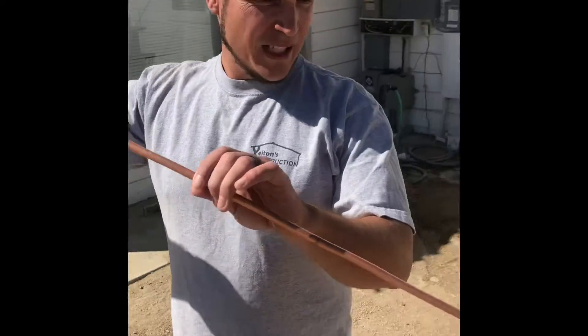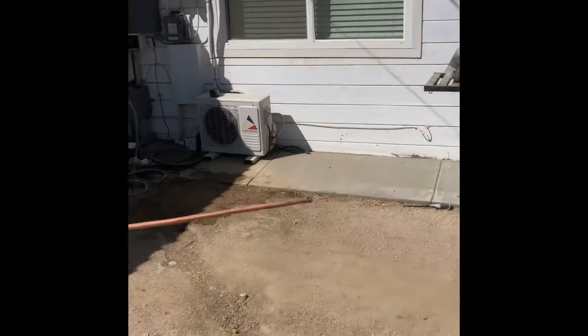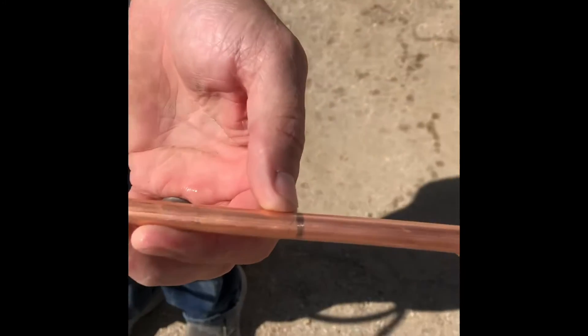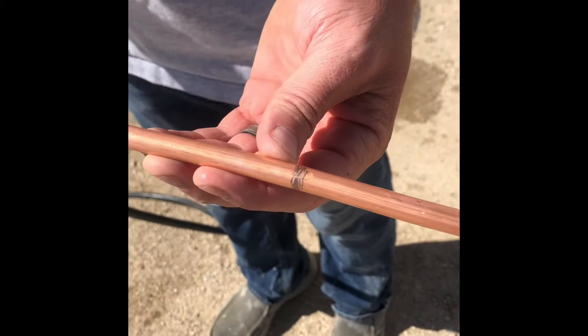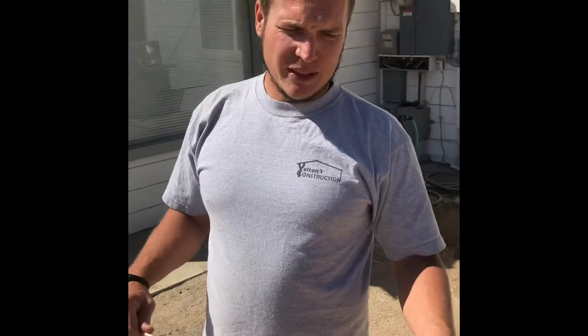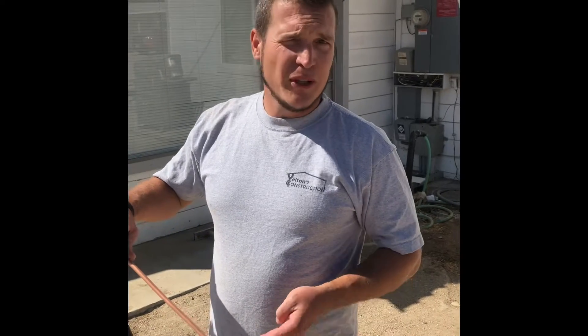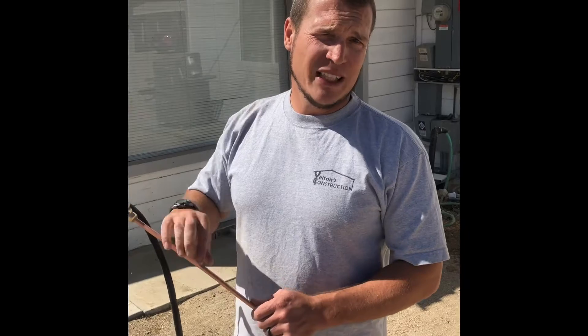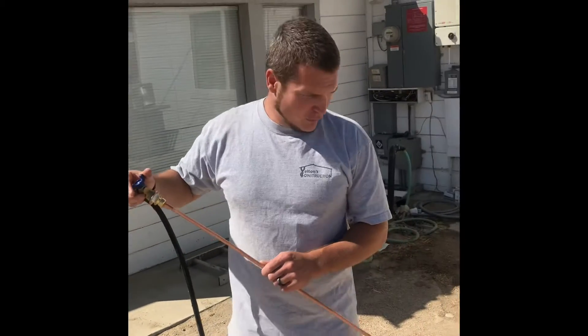We've got everything hooked up. There's a minor leak but that's not going to hurt anything. We've got our copper line nice and straight. I put two marks on it — one at 24 inches and one at 36 inches — because typically a septic tank is between 24 and 36 inches deep, so we'll know if we go below that line that the tank's probably not there.